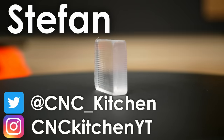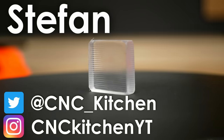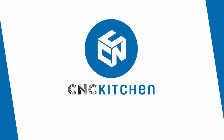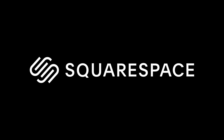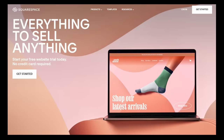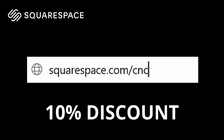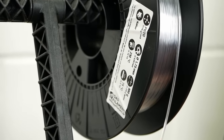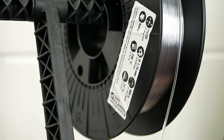Guten Tag everybody, I'm Stefan and welcome to CNC Kitchen. This video is sponsored by Squarespace. Create your own beautifully looking website and get 10% off your first purchase by going to squarespace.com/cnckitchen.